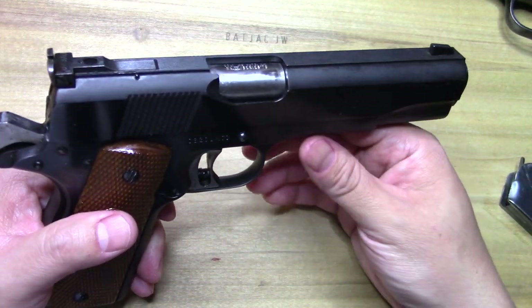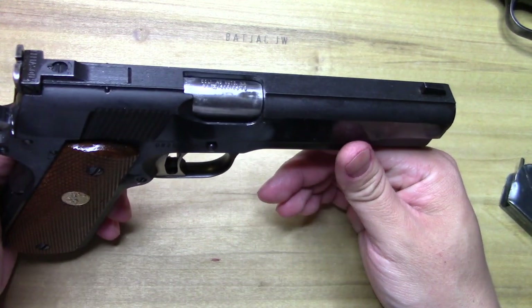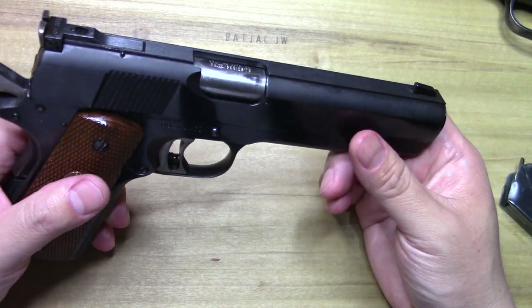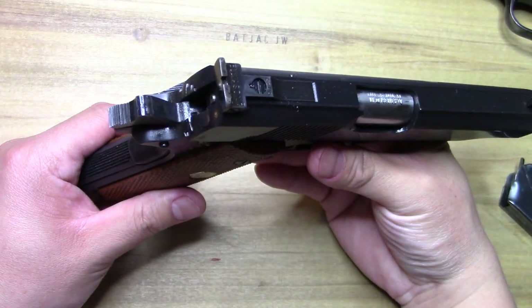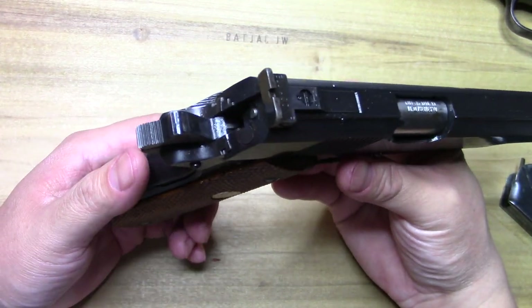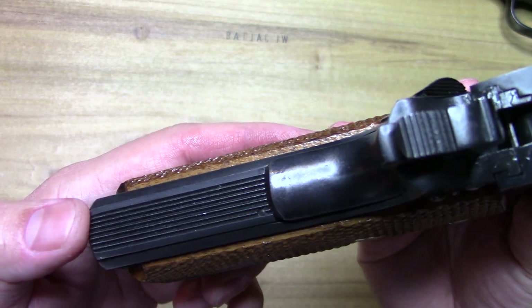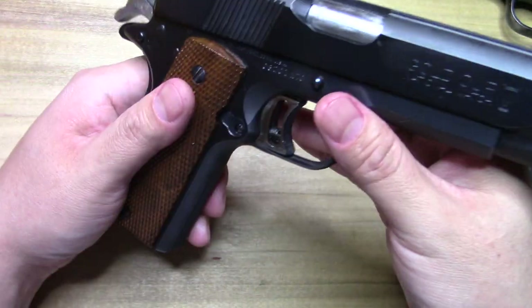I've shot old Government models with the high wall for many years and never had any ejection issues. As Ken Hackathorn said, if it had anything to do with that they would have fixed it in 1912. This one does have the flat mainspring housing — I'm not a fan of it, but that is standard for the Gold Cup.